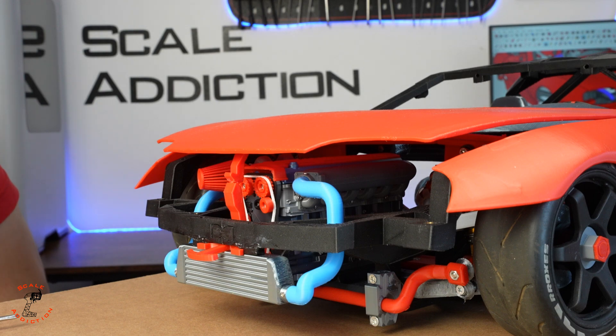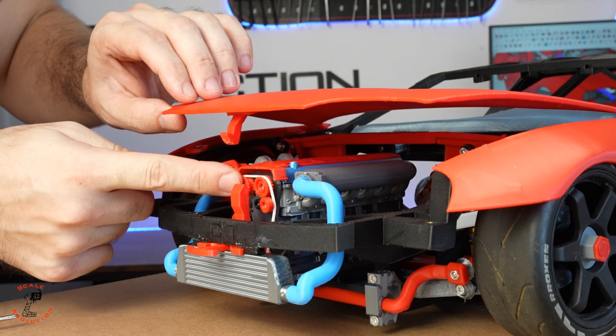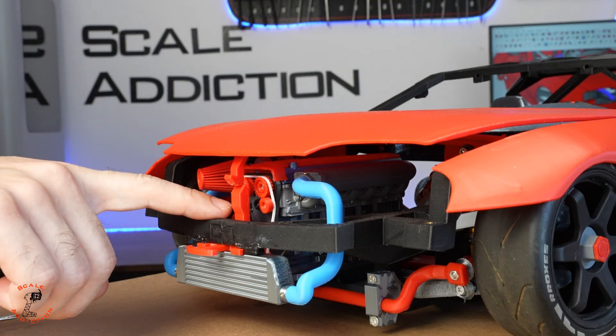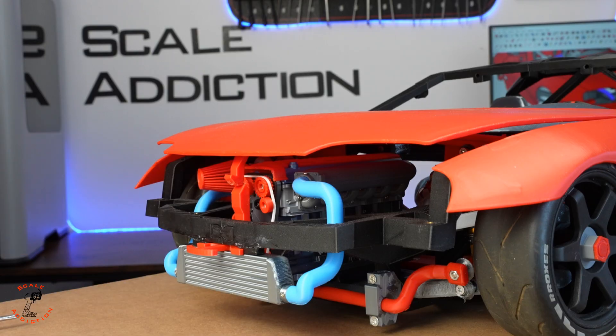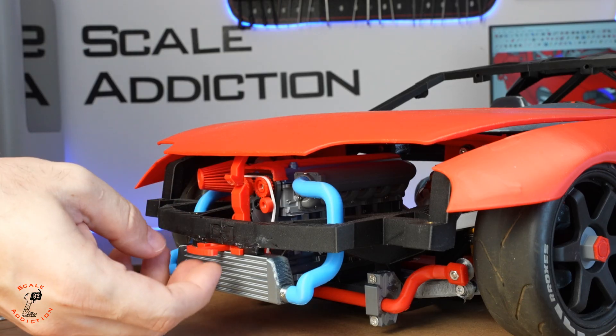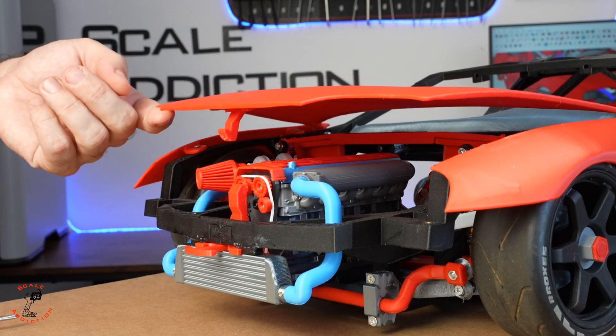It's off by maybe five millimeters but I don't want to hit the fans. I think pulling this one will be better. I'll make it as a slider because this design doesn't work. Okay, next try.